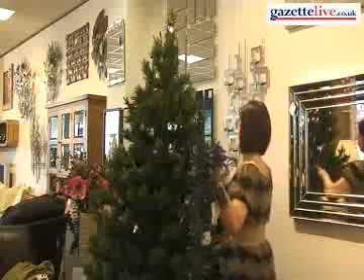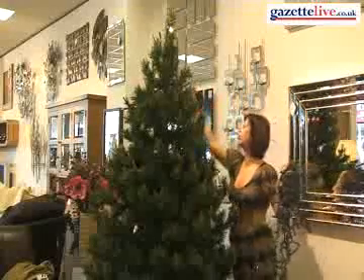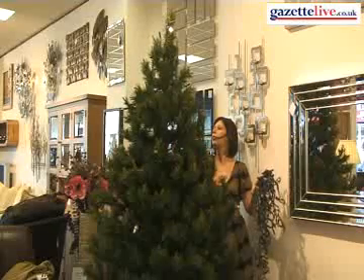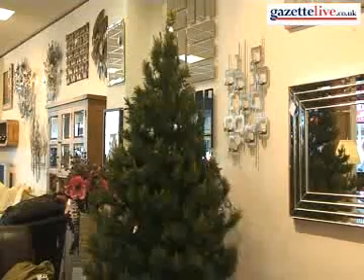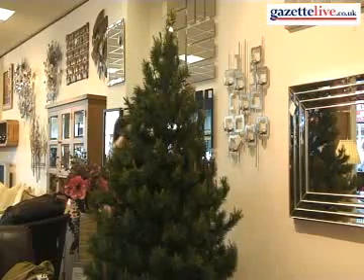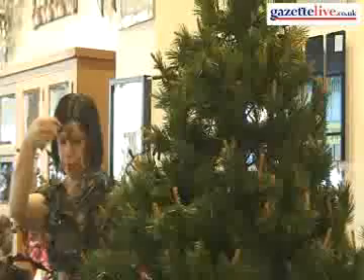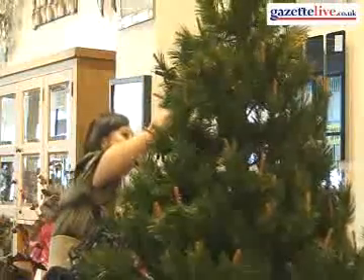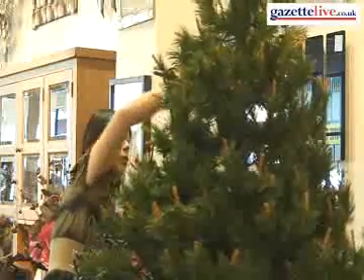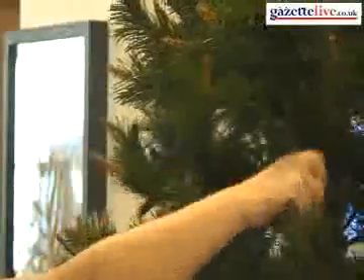The first thing you'd want to do with the tree is to make sure that you get your lights on first and foremost. You start by unravelling your lights, making sure you're aware of how many you're going to put on the tree, and start from the top down, weaving them around. Make sure you don't go too close to the edge of the tree and also not too close to the centre. Space them out nicely, draping them as you go around the tree from top to bottom. You can stand back, have a look, and reposition where necessary.